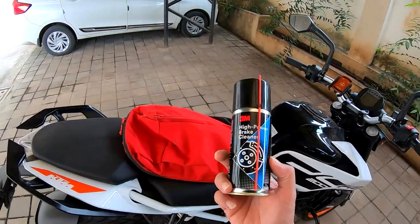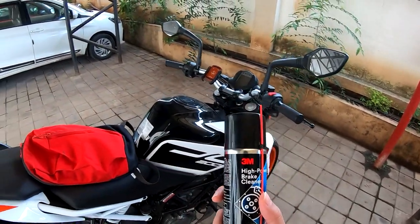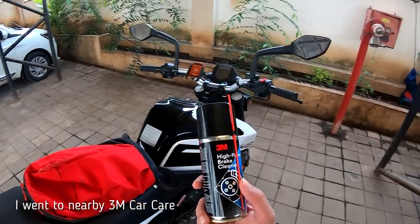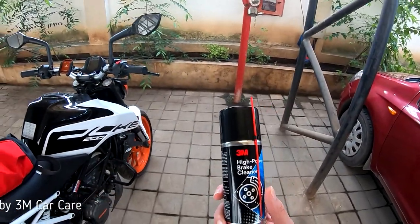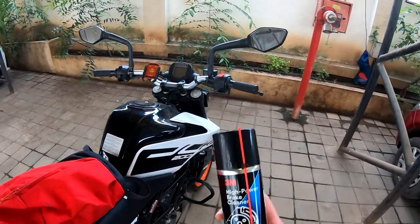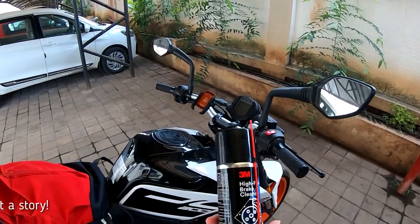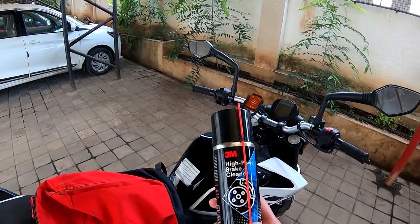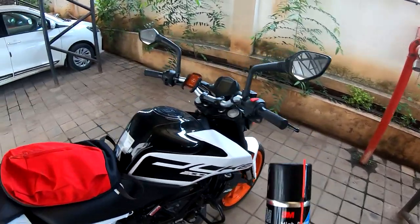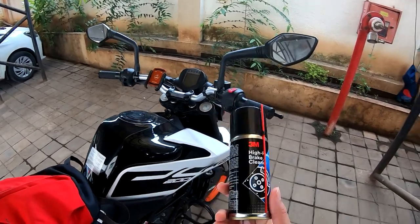Here's the story. This is a 3M product, so I went to a nearby 3M dealer — a workshop where they offer all car services. They told me this product is not available at their store, it is available only online. Also, the company is shutting down production for these in India, so the only stock we'll find is going to be online and not in any store.